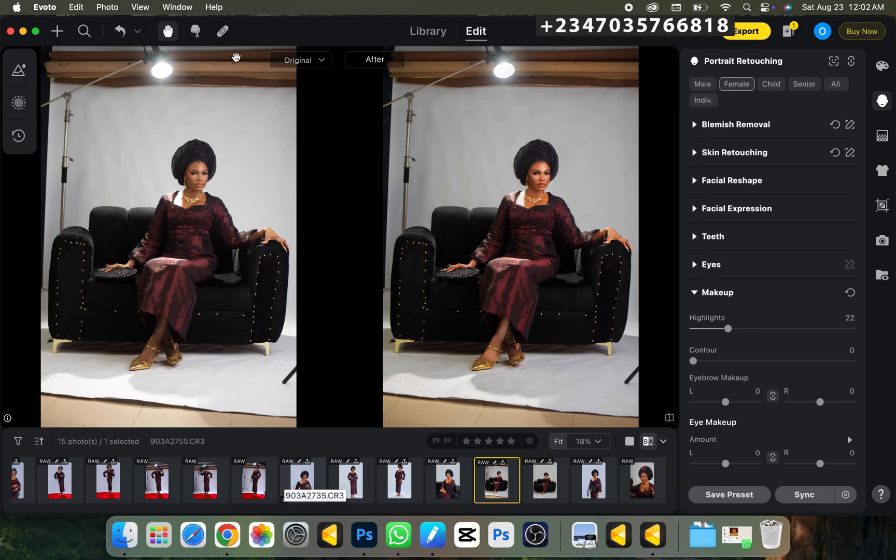Hey, hello and welcome once again to my YouTube channel — this is Reflex Image. If this is your first time visiting, don't forget to like and subscribe to my channel and also turn on the notification icon. In today's video I'll be showing you how I created this masterpiece — very easy and straightforward, trust me, you're going to enjoy this tutorial.